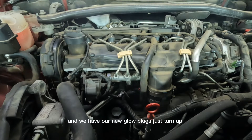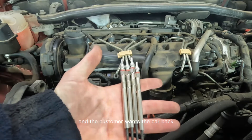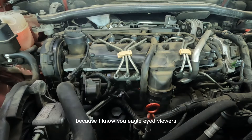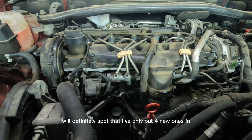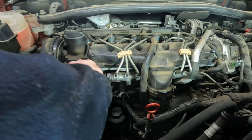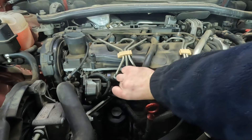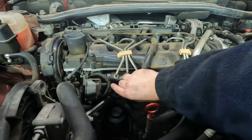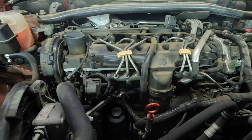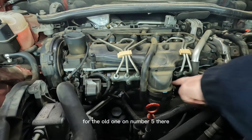We have our new glow plugs — unfortunately they only sent four and the customer wants the car back, so we're going to put one of the good old ones back in until the fifth one arrives. I know you eagle-eyed viewers will definitely spot that I've only put four new ones in — which is what I love about you guys, you notice everything. So we're just going to put these four in and put the old one on number five.